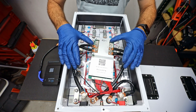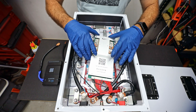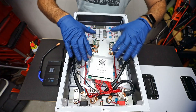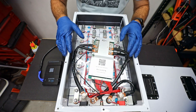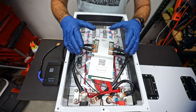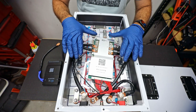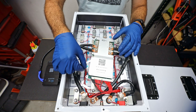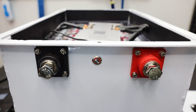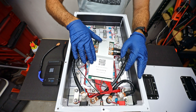But this is where the magic happens right here. This is called a BMS, or battery management system. What's really cool is we can connect our phone to this and find out everything that's going on within this battery. This one specifically is made by a company called JKBMS, but there are other brands out there. This is basically the brain of the whole entire operation.